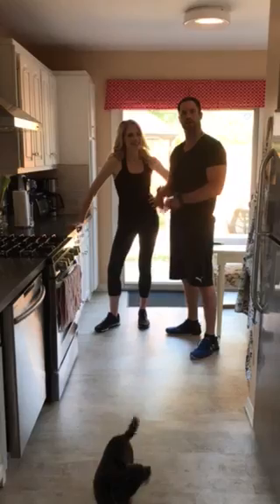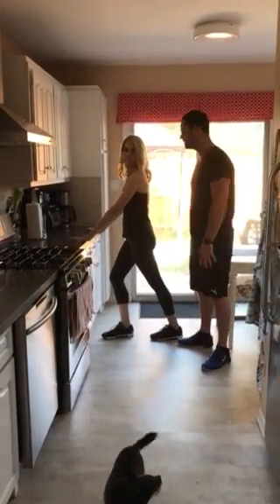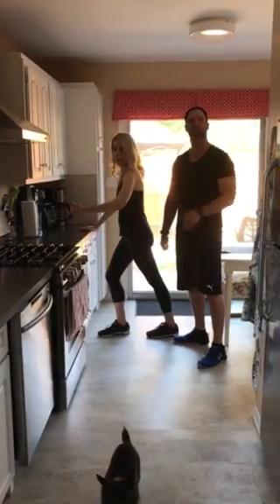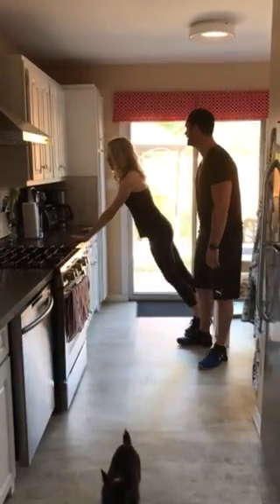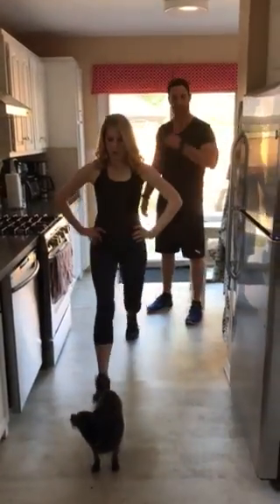While you're cooking there's a lot of options, which is really great because you've got this countertop here and this long space. So you put some water on to boil and it's a perfect time to wait and do some walking lunges — walk right down the kitchen.